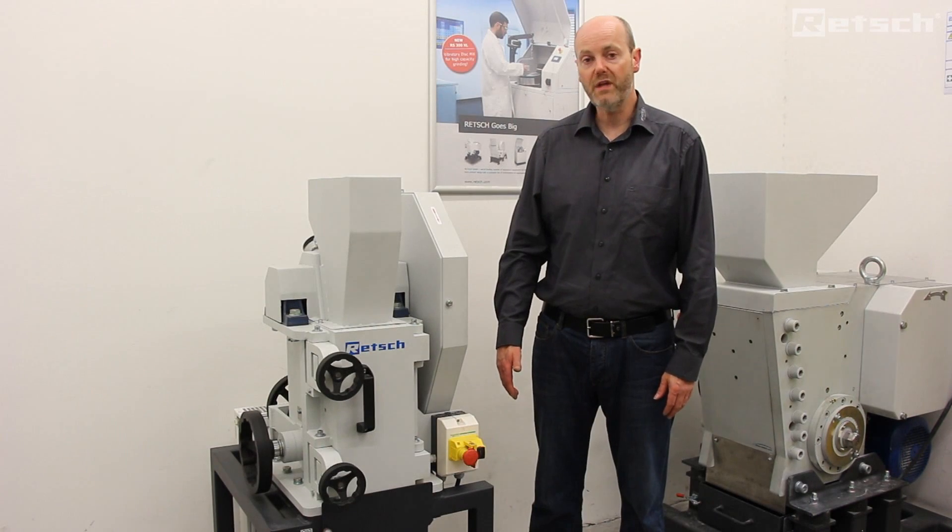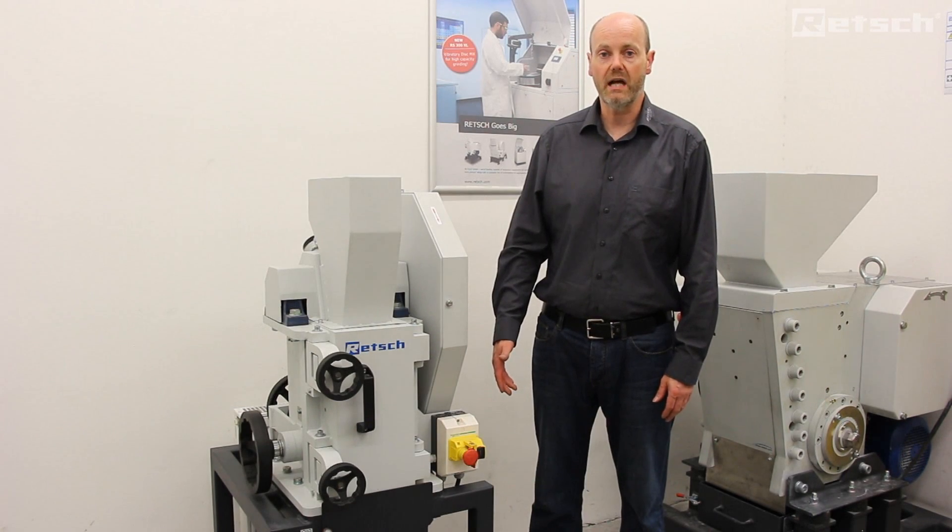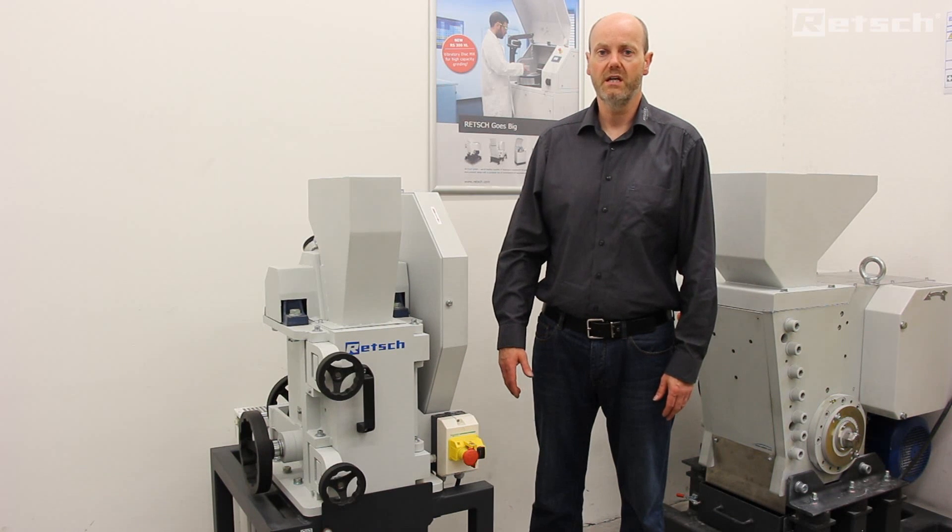I trust that you found the overview of the BB250 XL to be very useful. For further detail, please visit www.rech.com.